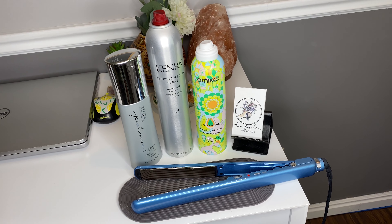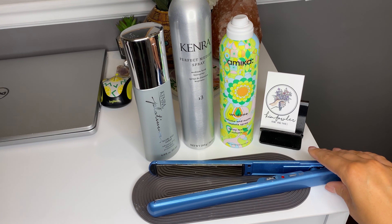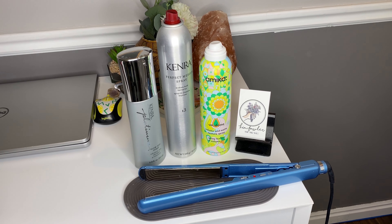In this tutorial, I am using the Babyliss Pro Nano Titanium Ultra Thin Straightening Iron, the Amica Undone Volume and Matte Texture Spray, the Kenra Perfect Medium Spray, and the Kenra Blow Dry Spray.